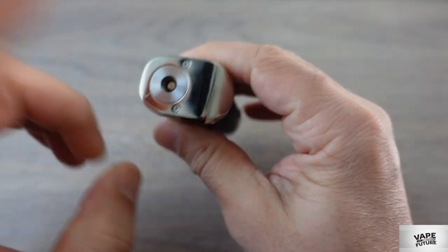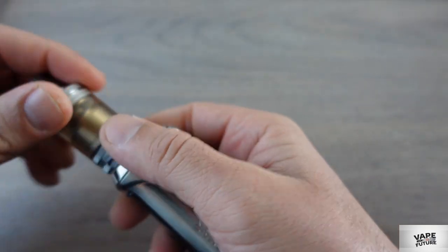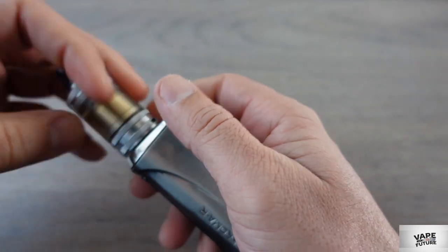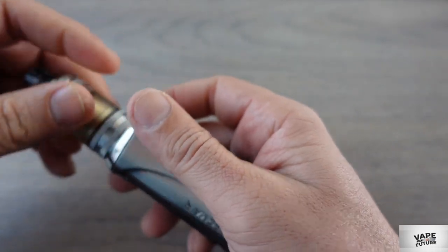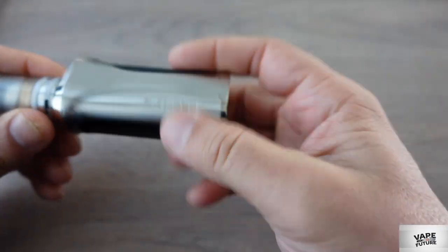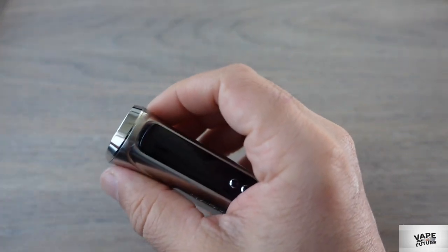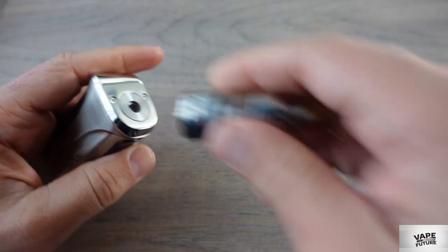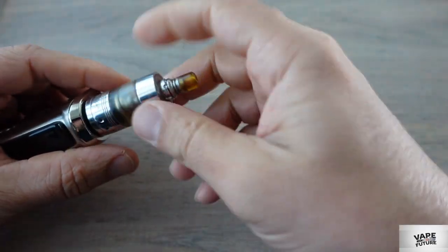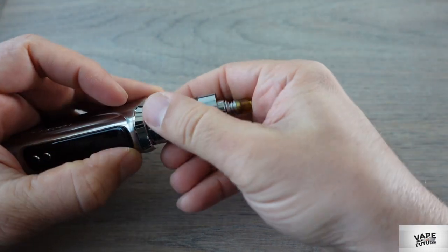It supports up to 26mm atomizers. As you see here, I put the GK4 on it — no problem at all, 26mm fits perfectly. You can also use an MTL atomizer on this one. As you see here I'll put an MTL atomizer on — it doesn't look bad at all, it's nice. This one is 22mm.